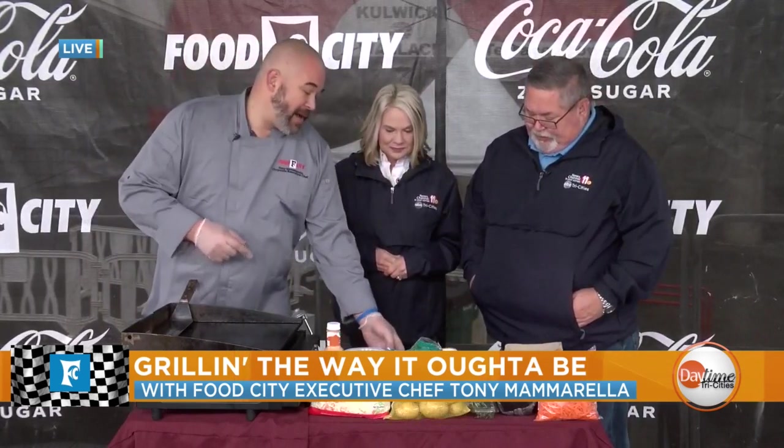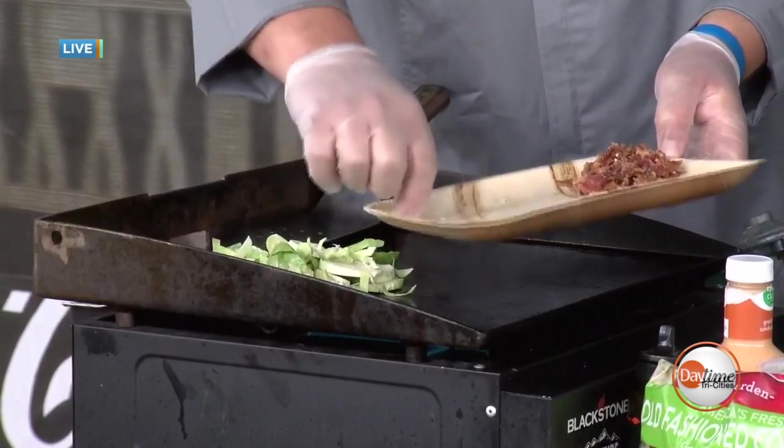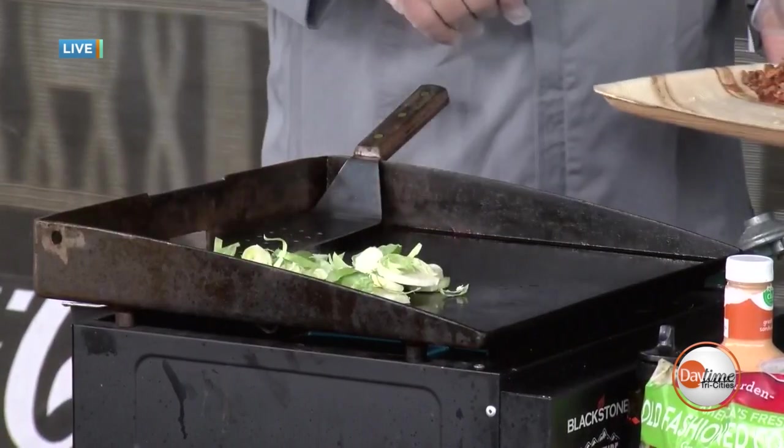So to start, we're actually gonna take our Brussels sprouts — all we did was shave them really well — and we're gonna throw them right on our hot grill. The hotter your grill the better. They just take a little bit of time. We're not gonna do anything with them except put a little bit of oil on the grill and let them start to sauté.